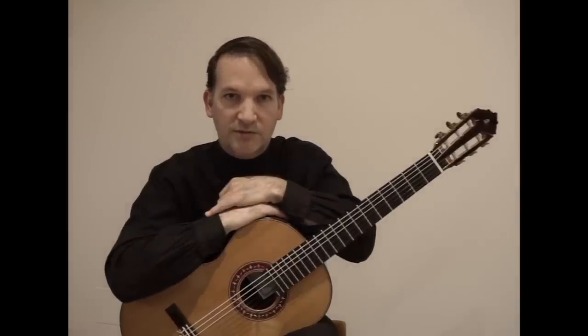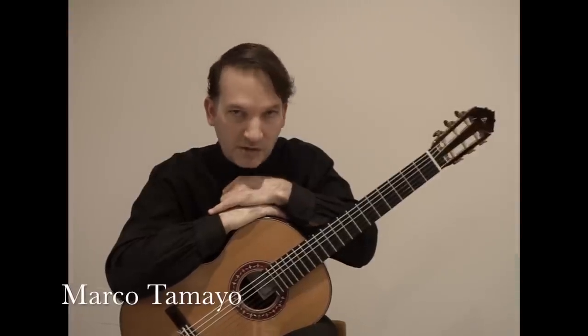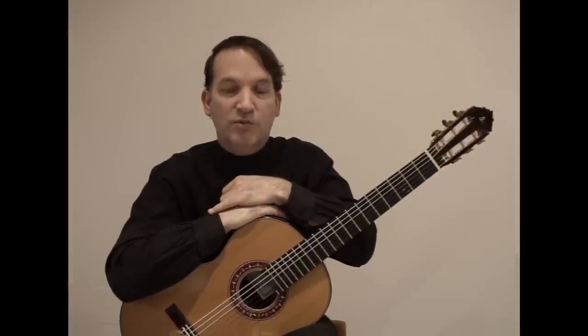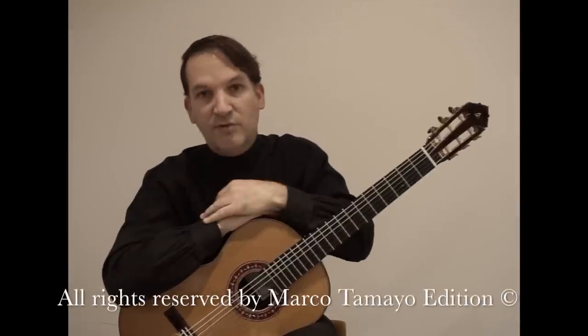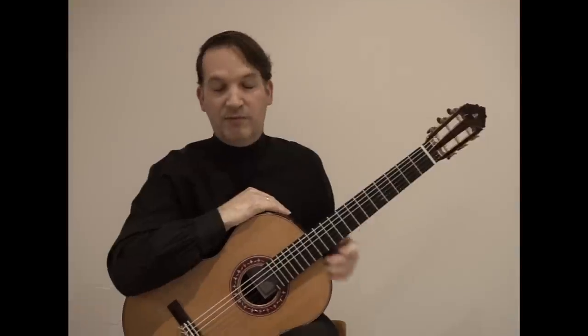Today I want to talk about the apoyando on the classical guitar. What we call apoyando is actually the rest stroke, and this is one of the three basic movements for the guitar performance — the three basic movements that we use on the right hand regarding guitar performance.